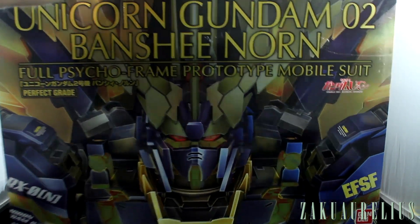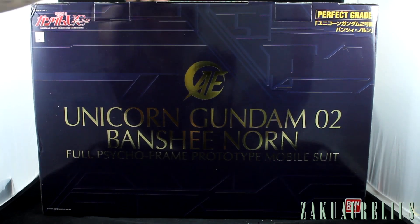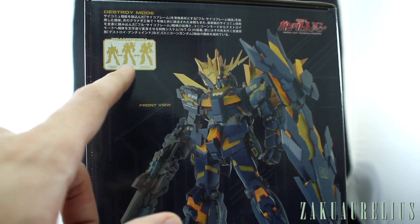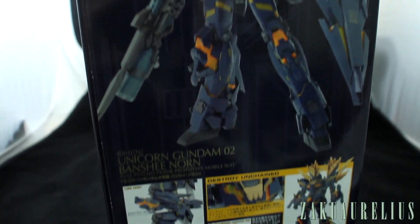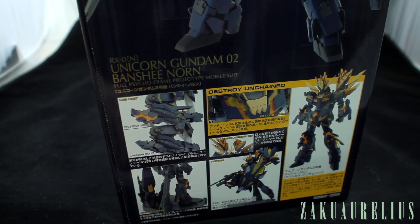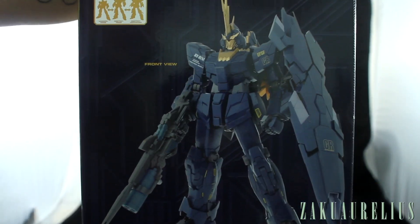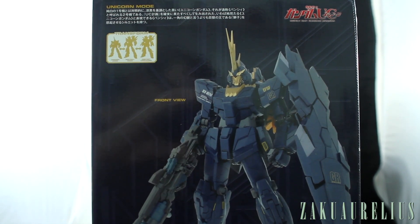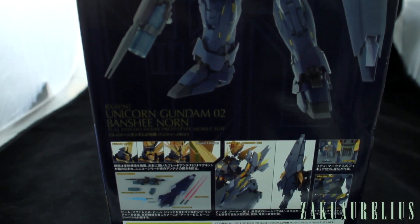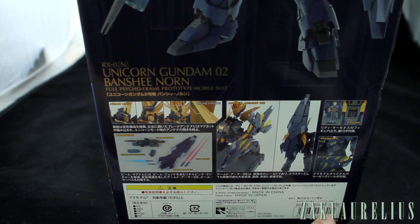Very similar box art here as the Perfect Grade Unicorn. On the front we've just got this side here. On the back just the name. On one side we've got info about the destroy mode, showing the transformation stages — the Unicorn destroy mode and the destroy Unchained mode. Going further there's more about the Unchained mode and some gimmicks. The other side has info about the Unicorn mode, which I actually prefer for this kit. And we can see the list price is 22,000 yen, so pretty expensive.